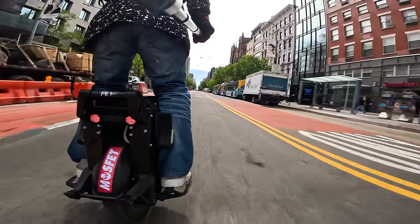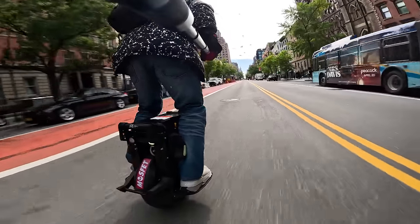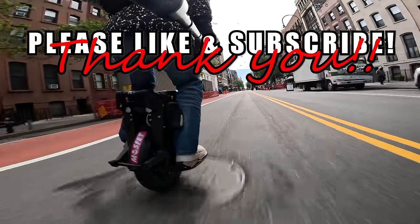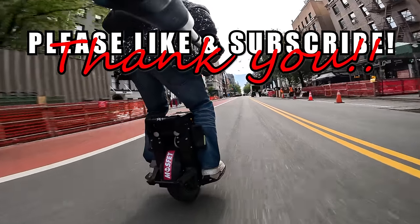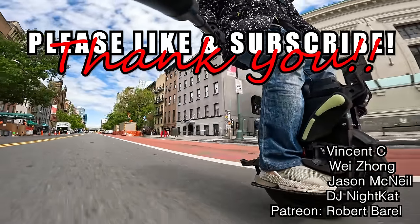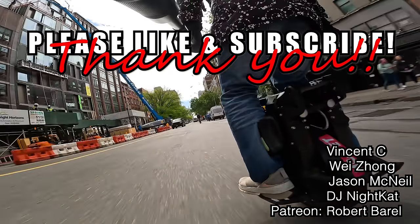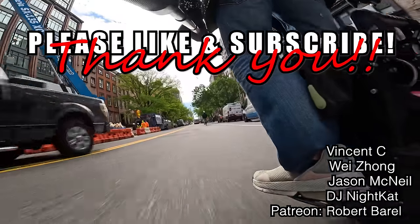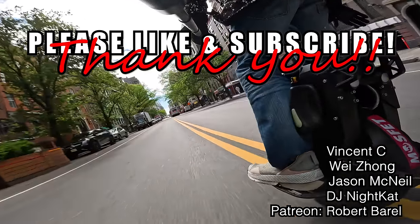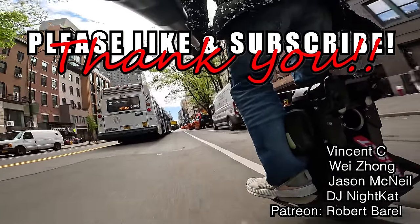So what size electric unicycle did you choose and what did you think of your choice? Share your experience in the comment section below. Once again, I rambled on too long and somehow managed to waste another 15 minutes of your life, but I hope you enjoyed it. Shout out to my supporters on Patreon — please check out the link in the video description below if you enjoy my work and would like to support it. And as always, the only way for us to get better wheels is to grow as a community, so tell your friends, teach them how to ride, and get them hooked. Until the next video, thank you.